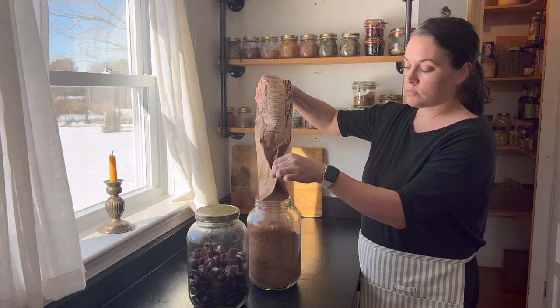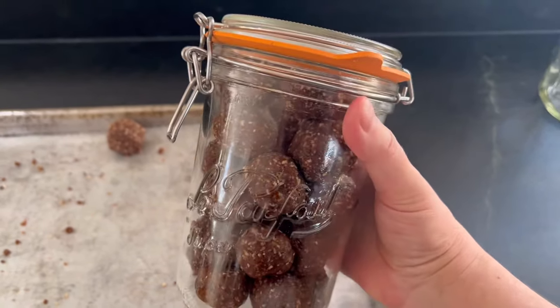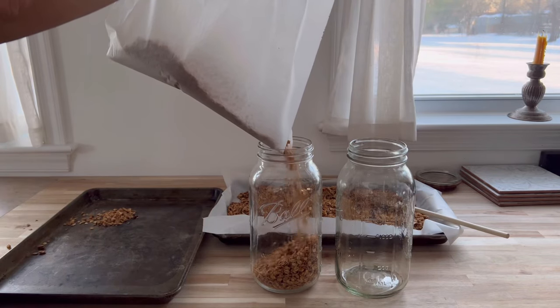Hello and welcome back to Wild Thistle Kitchen. Today I want to take you along as I make some healthy snacks from my pantry.